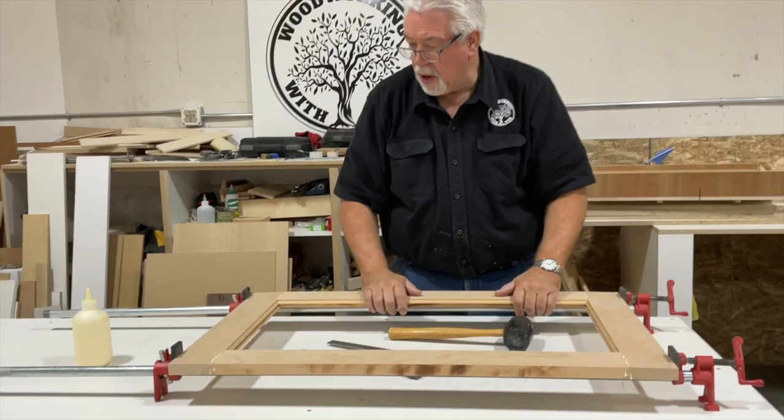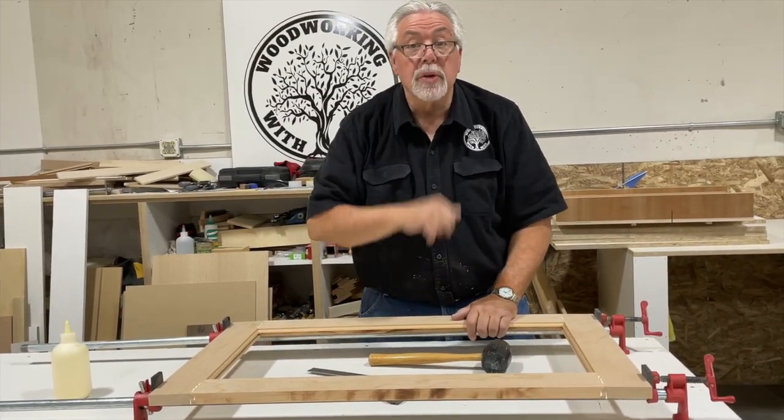Very good — we're square. Now we've got to wait for that to dry, then we sand out.